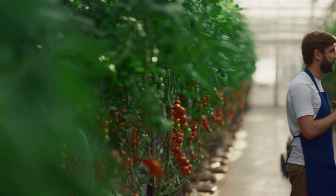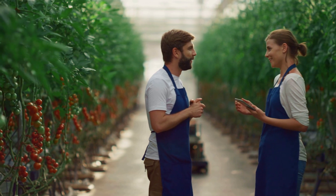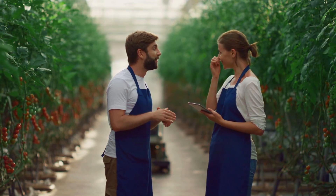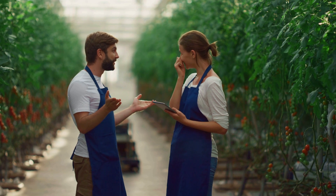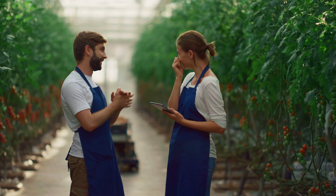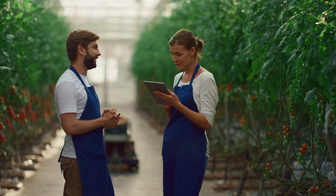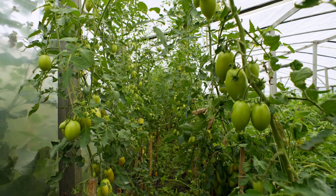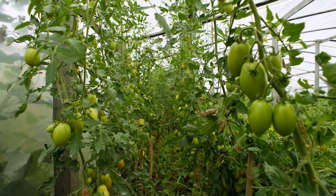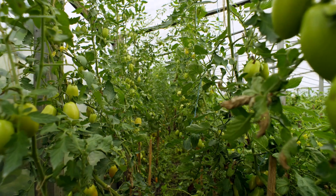Hello friends, welcome back. Creating a productive and sustainable greenhouse environment for growing tomatoes involves a holistic approach that encompasses variety selection, environmental control, nutrient management, disease and pest control, and much more. In this video, we will explore practical tips aimed at boosting tomato yields and profits in greenhouse settings.